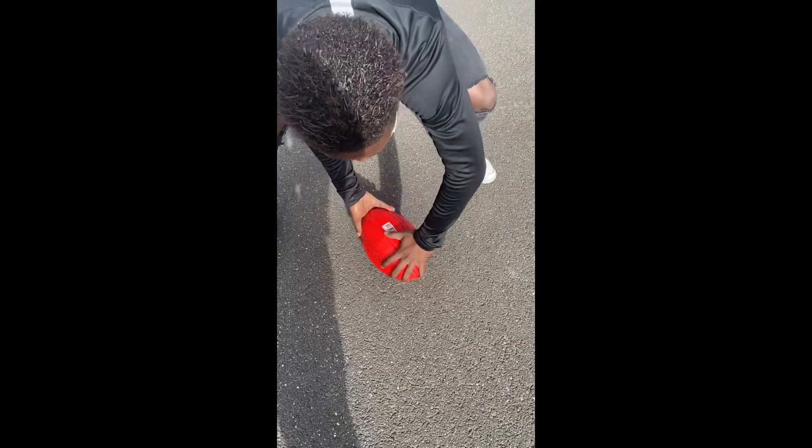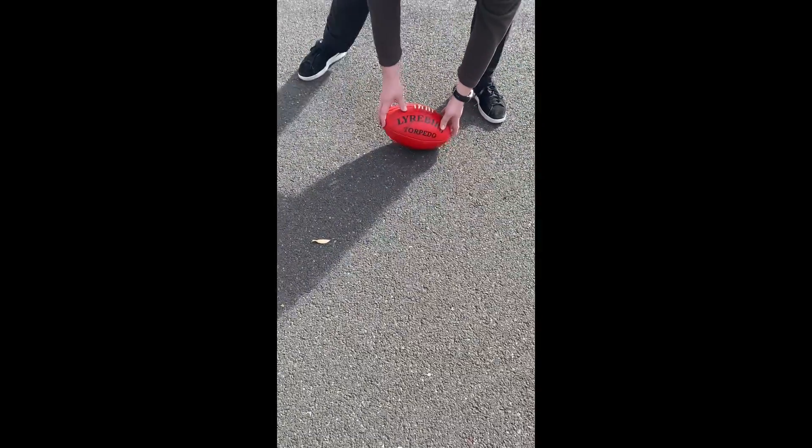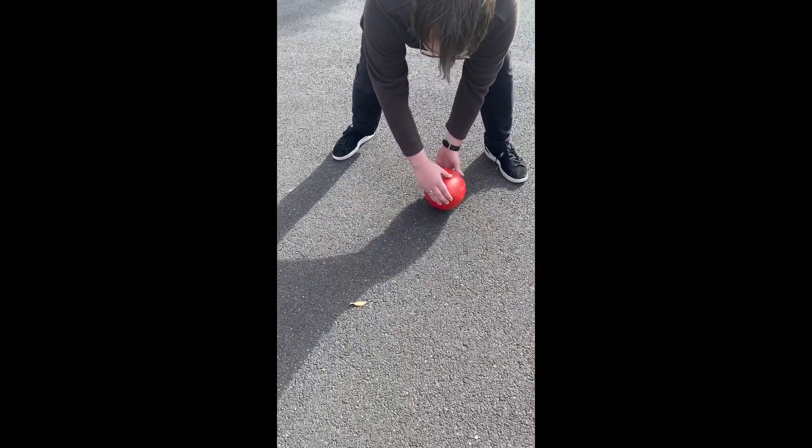Let's go, show you a trick. Oh yeah! You have to spin it fast, like very fast.